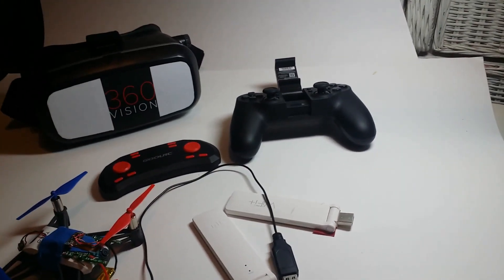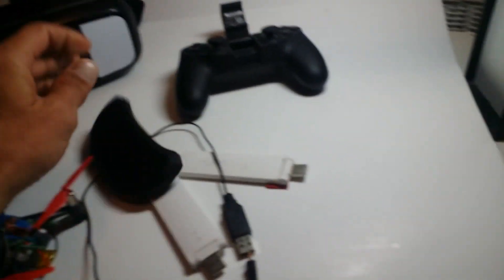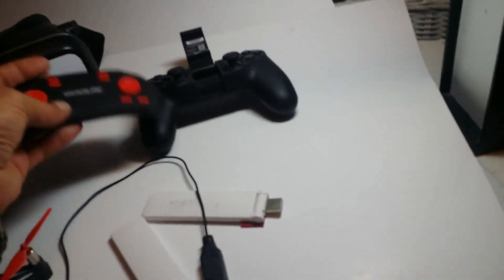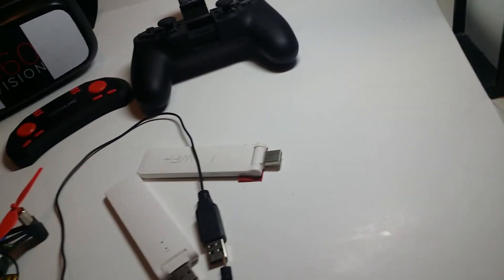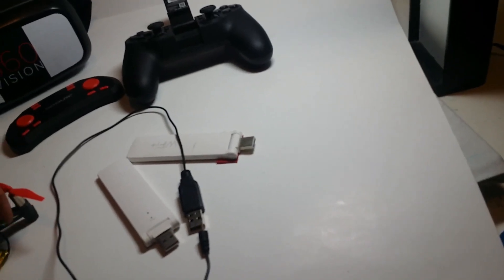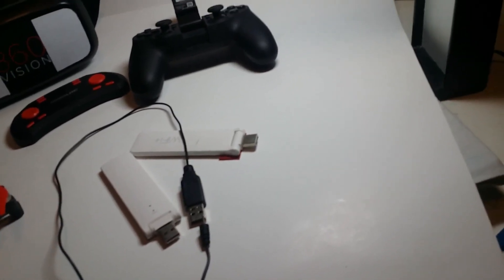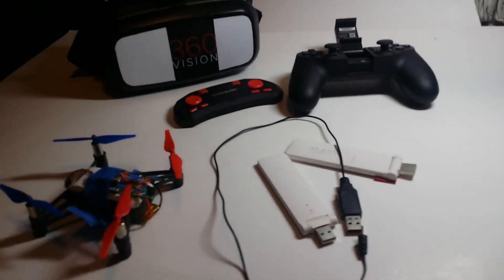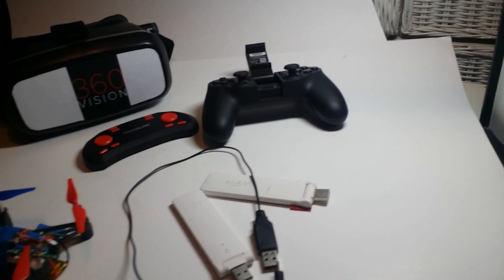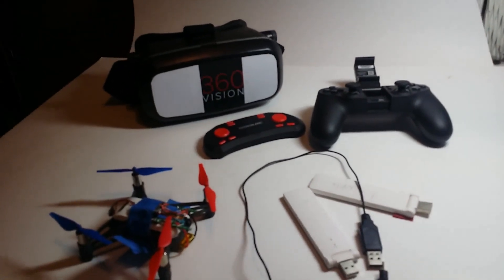For you modders out there, start working on this. The controller comes with it. There's RC on here, so you've got motor power ports to attach to. It's bindable to the Jumper, I'm sure. Go for it. I'll talk to y'all soon.